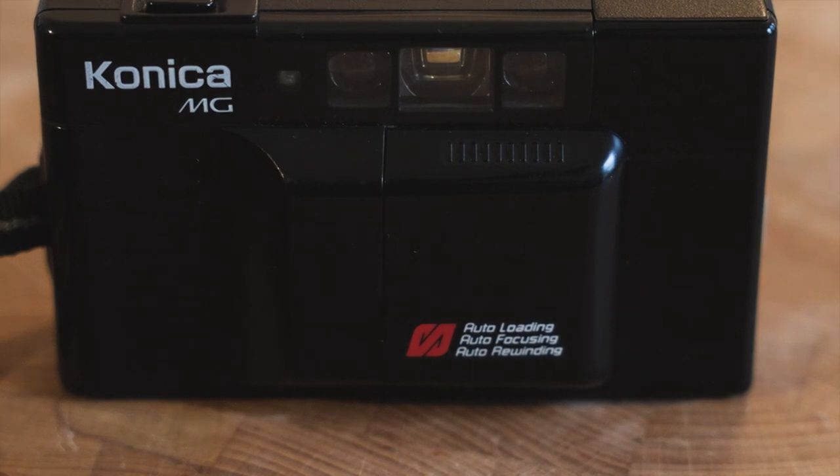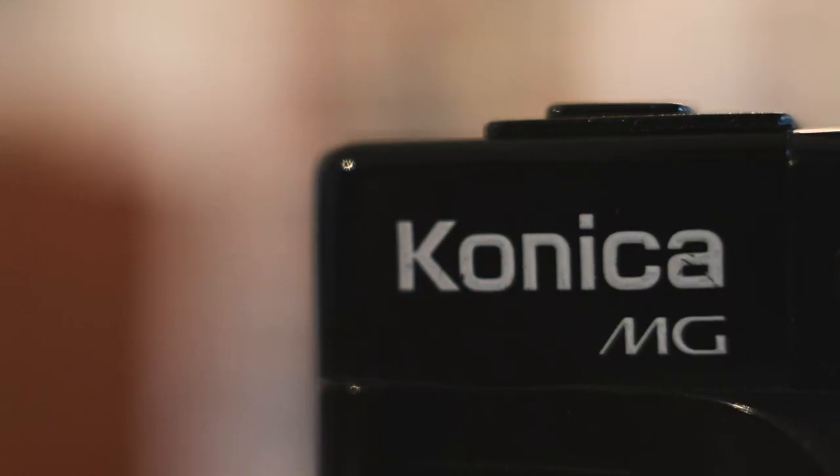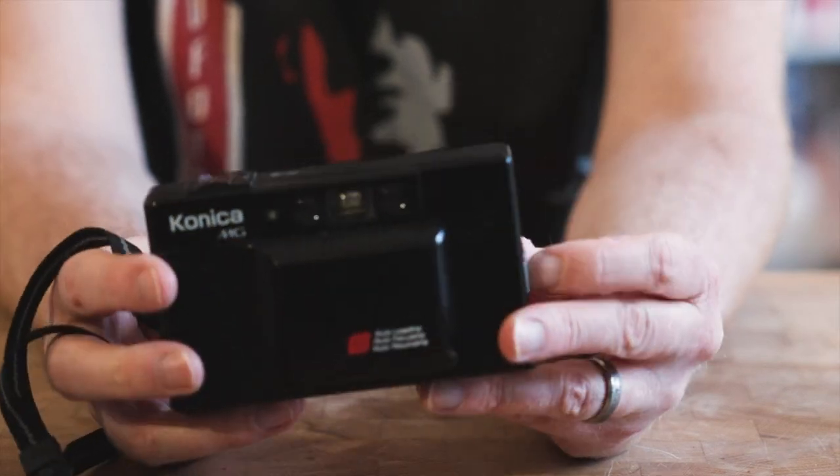Here's another camera I knew nothing about until I first saw it at Greenwich Cameras in South London — it's the Konica MG. It's another compact made in 1984 by Konica, who made all sorts of cameras from medium format to half frame. It's a really cool little compact camera from 1984. It's got a sliding cover, clamshell design — looks a bit like the one used on the Mew, but also more like the Olympus XA from a few years before — keeping the lens protected from scratches, dust, and pocket lint.